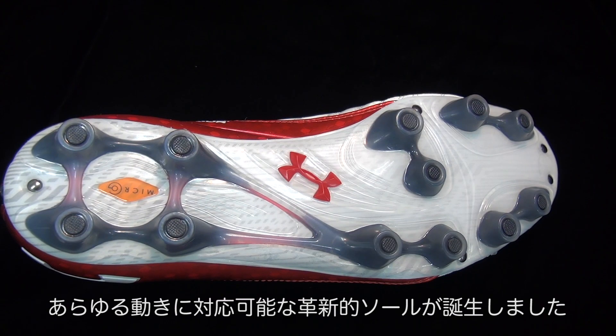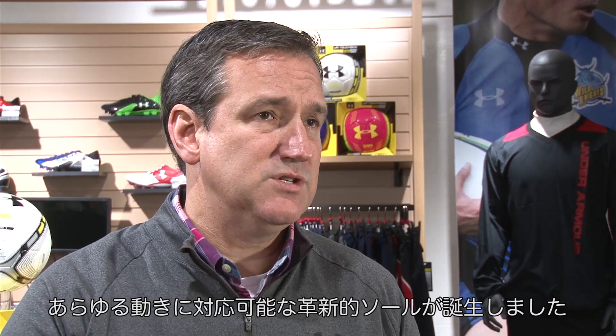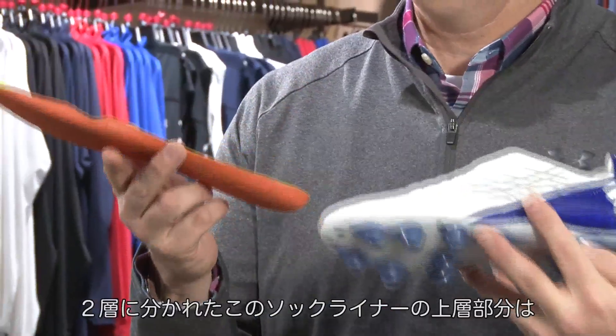Because of the stud shape — slightly larger cones — which give you stability on the ground. Another unique advantage in the Freely boot for the Japanese market is we have a 40 foam sock liner. It is a two-layer sock liner.